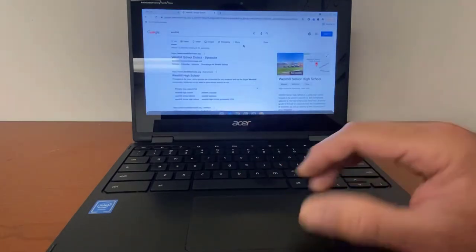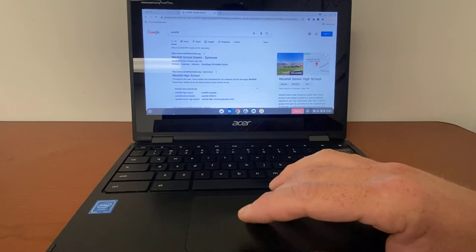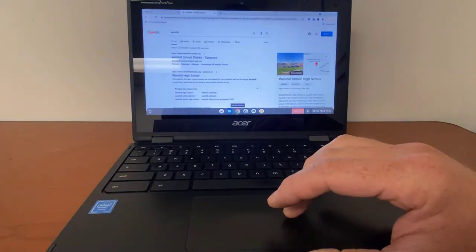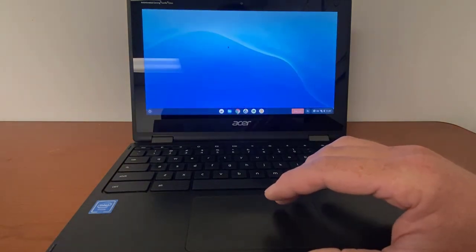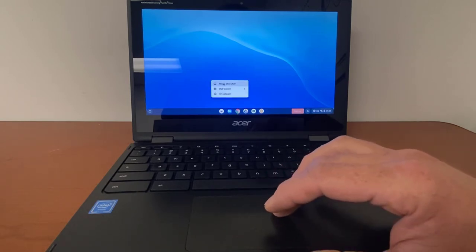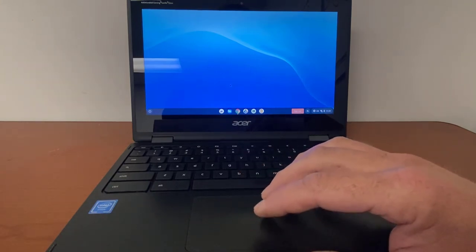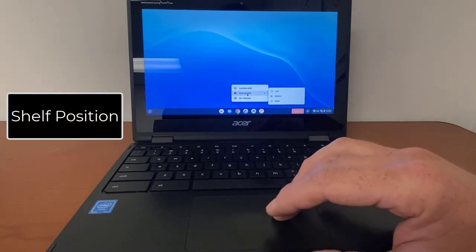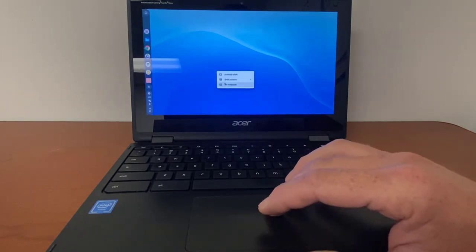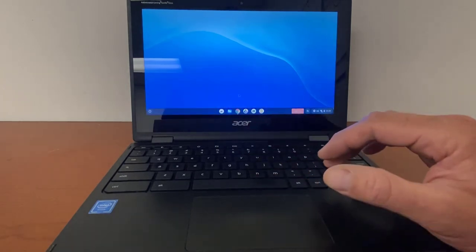If you click on the home screen with two fingers, you'll see that we can auto-hide the shelf. That means if I open up a web page, it will go down and be hidden — I have to move my cursor all the way down to the bottom of the screen and then it will show up again. If I don't want to auto-hide it, I tap the main screen with two fingers and choose 'Always show the shelf.' You can also set your shelf position — if you don't like it on the bottom, you can move it to the left or right.